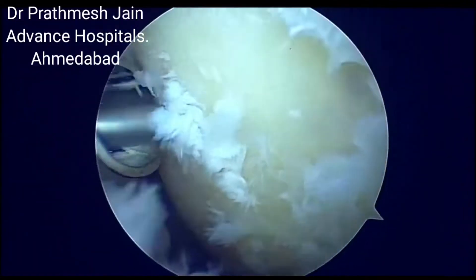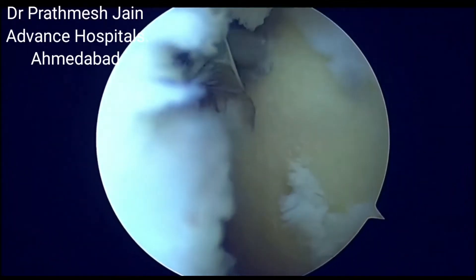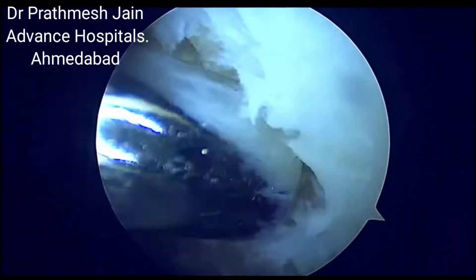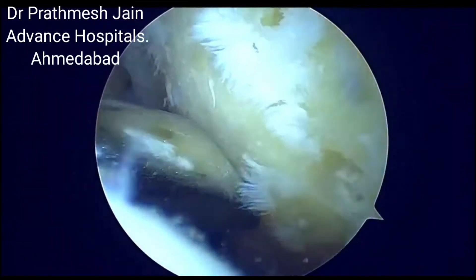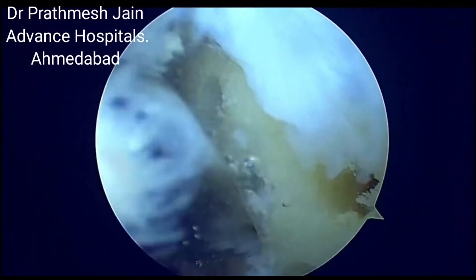If there is a cartilage lesion which is unipolar and there is bone exposed, that is the Outerbridge Grade 4. You can do a microfracture to increase the vascularity and it will form a fibrocartilaginous tissue instead of hyaline cartilage, but still there will be good results.